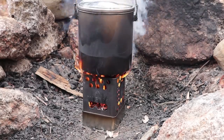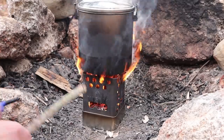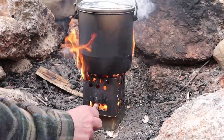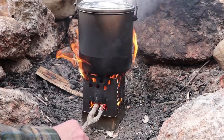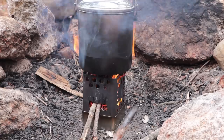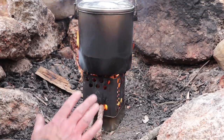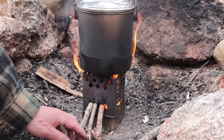I can start feeding one or two of these sticks in — minimal processing, just picked up off the ground and snapped. They go in at an angle as I mentioned, and having gone in at an angle they are engaging more of the flame upwards.